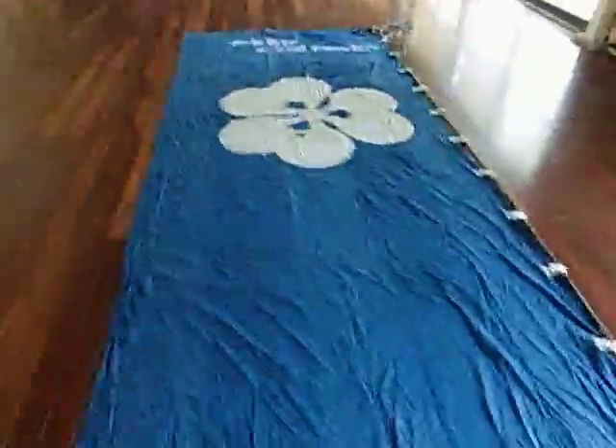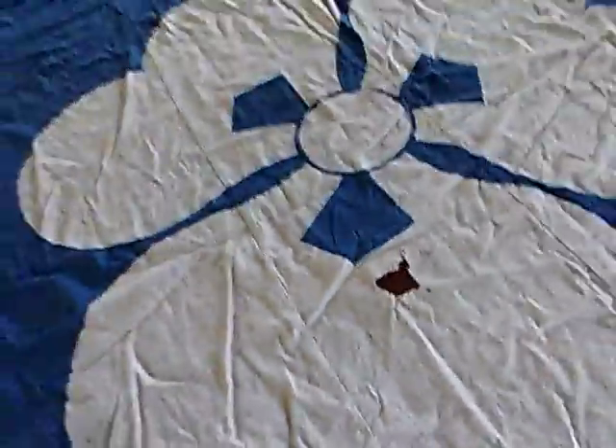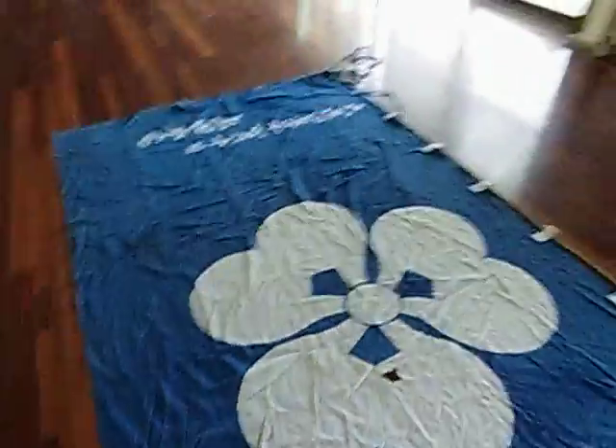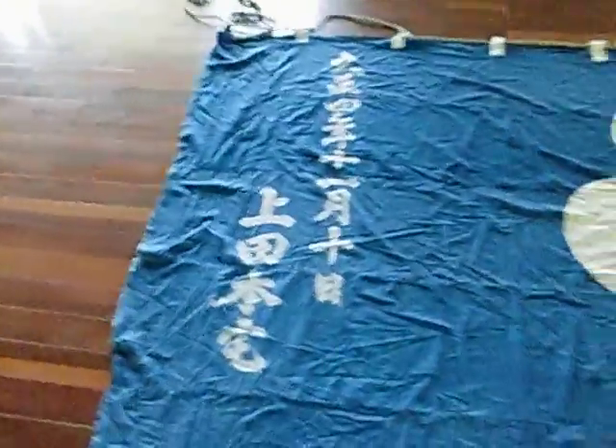Now over here we have another family crest. This particular one has a bit of a tear in it — whether you wanted to fix that or not, I wouldn't worry about it.